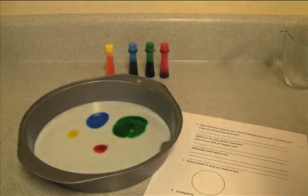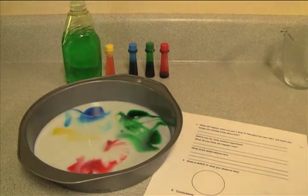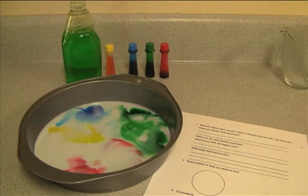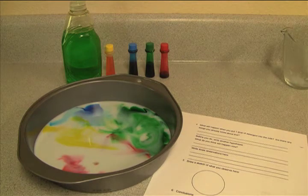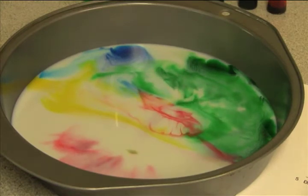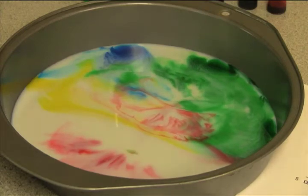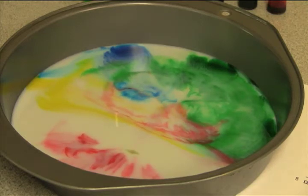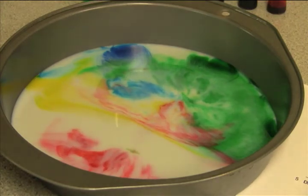Okay, here we go with a drop of detergent. Let's see what happens — I'm going to try to squeeze in just one drop. I got about a drop and a half in there. You can see a lot of movement going on, so write down three observations that you see occurring. I'm going to zoom in for a better view. As best you can, draw a sketch of what you see on step five. You may pause the video to draw your sketch.